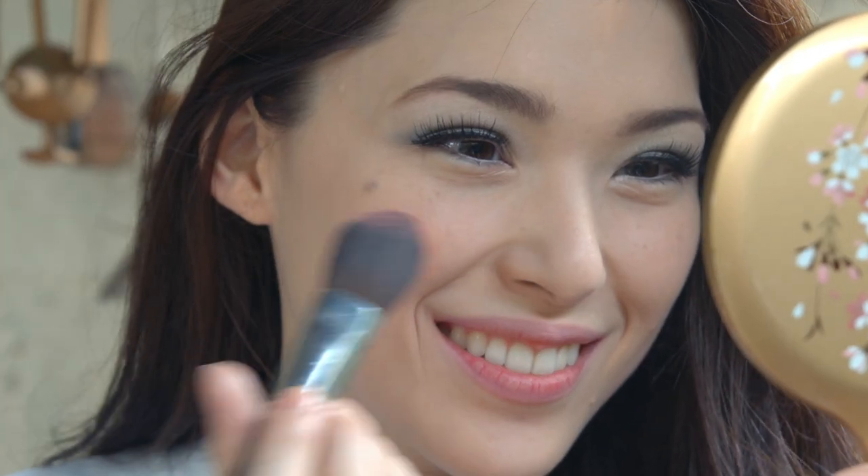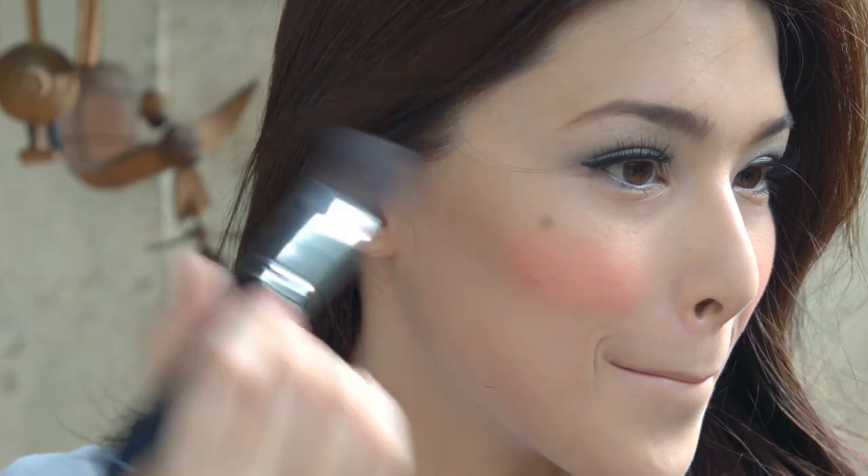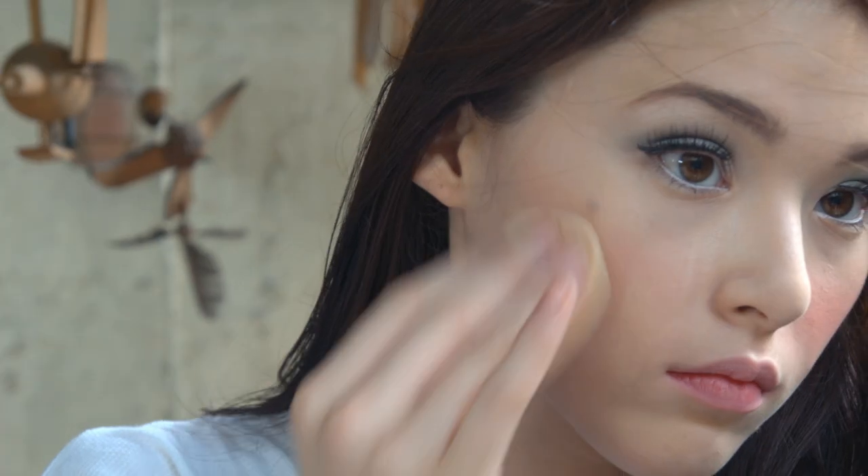Snow White has the pinkest — well, she has rosy cheeks. So just choose a pink or reddish-shaded blush and apply it on the apples of your cheeks. To find the apples of your cheeks, just smile!